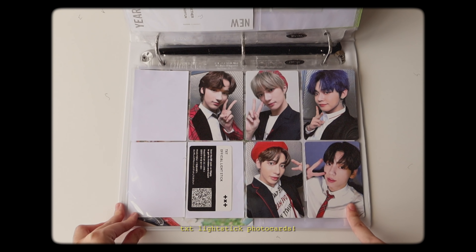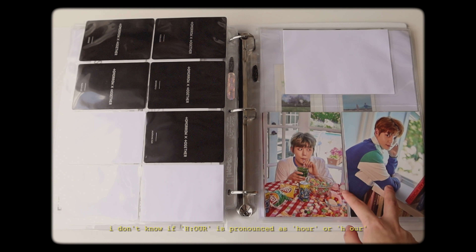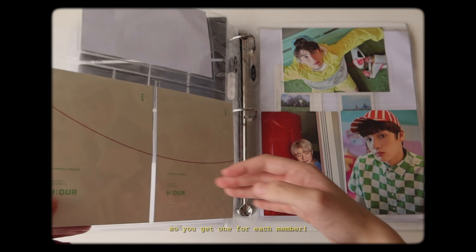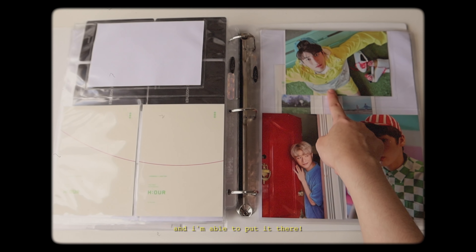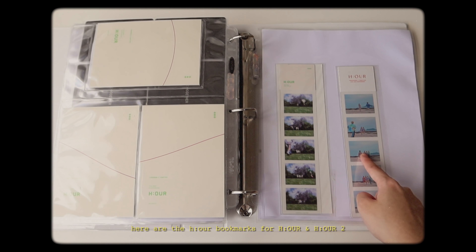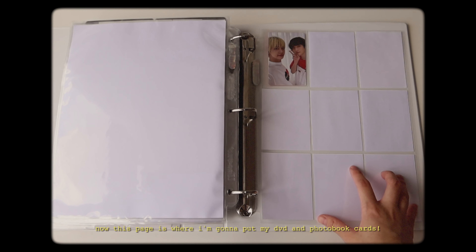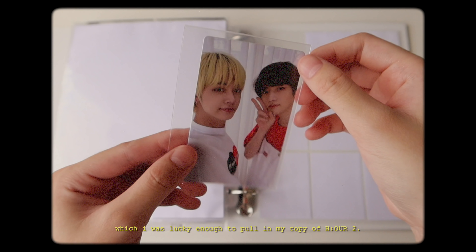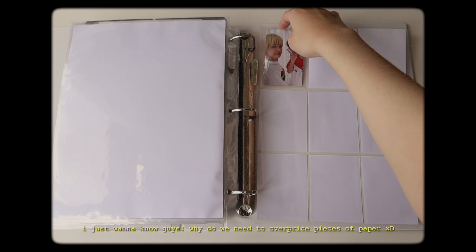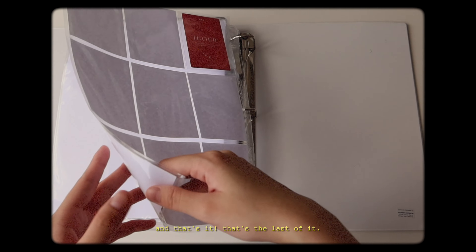The TXT light stick photocard - these are cute cards too. Bomgyu is so cute with his beret and Taeyeon too. These are the HR postcards that you get - one for each member. I really like how this turned out because Taeyeon's is horizontal and I'm able to put it there. He is so cute and so small. Here are the HR bookmarks for HR and HR2, and the mini poster from the HR2 photo book. This page is where I'm going to put all my DVD and photobook cards. As of now I only have this one, which I was lucky enough to pull in my copy of HR. I also see people pricing this for way too much - I just wanna know why we need to overprice pieces of paper.